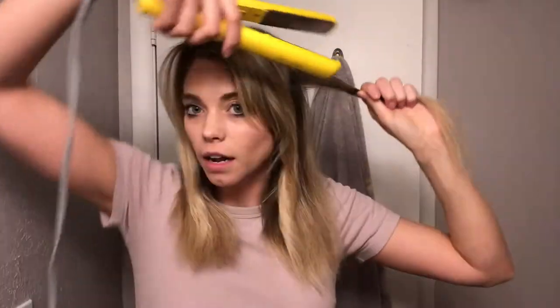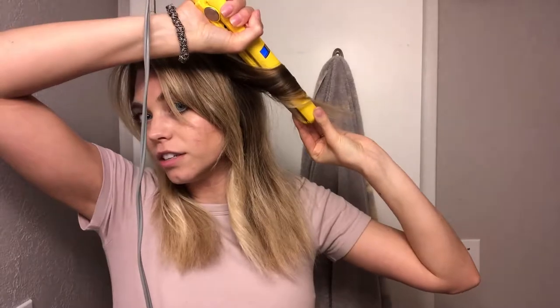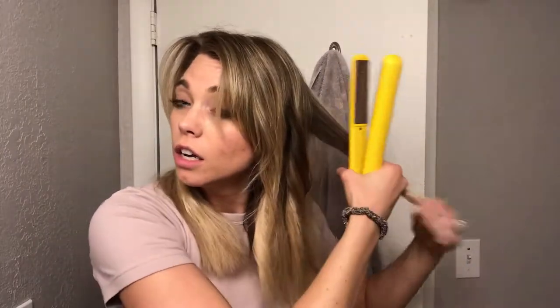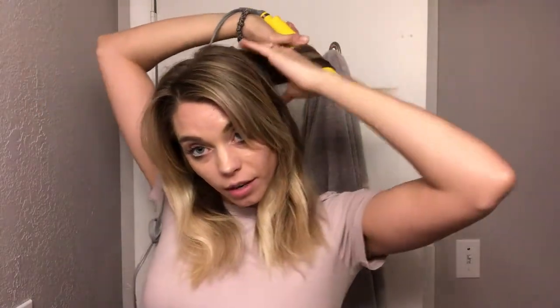It basically has the curl here and up here is straight — that's what gives you that effortless beachy look. I always go in one direction; I don't like alternating directions. I like to leave the ends out. You don't want a lot of hair when curling with a straightener — it won't work as well. I turn it, flip it, and don't squeeze the living crap out of the straightener. Just give it some light pressure.